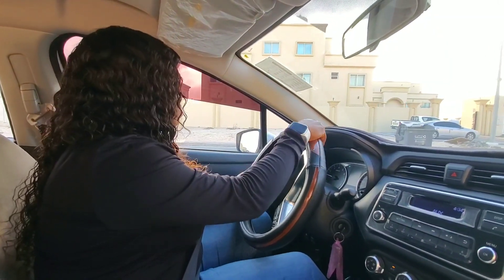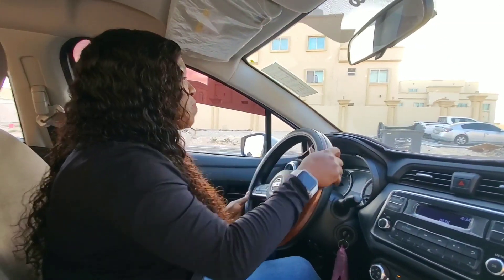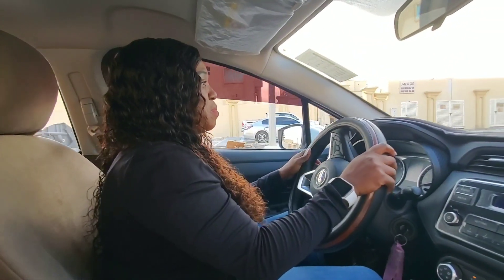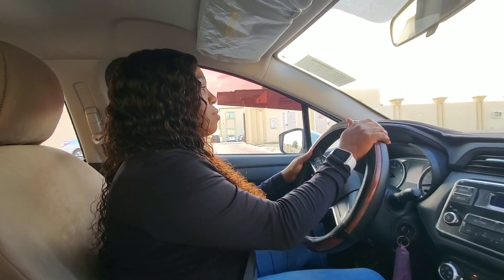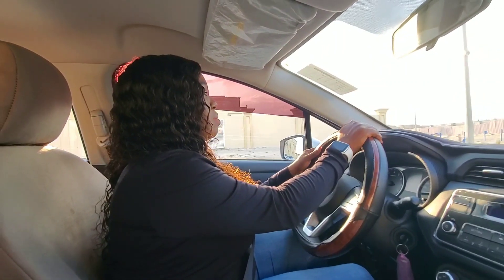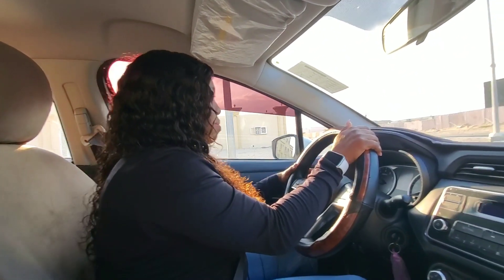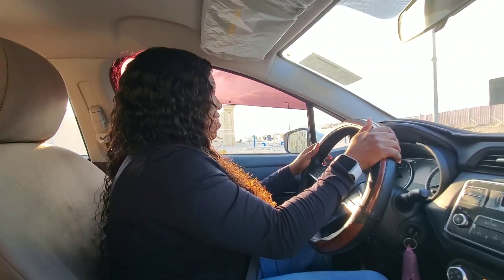She is a very good driver now because she has already taken many classes from me. I think today is her last training session, and after this she will be able to do the test.